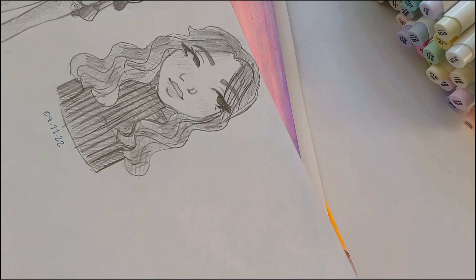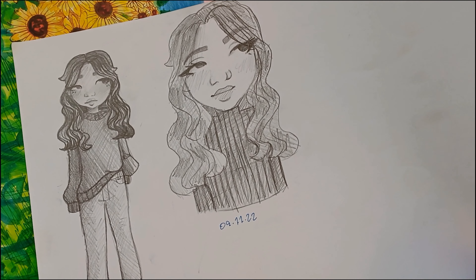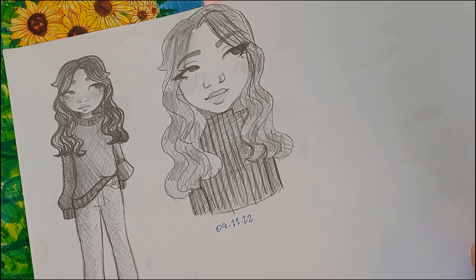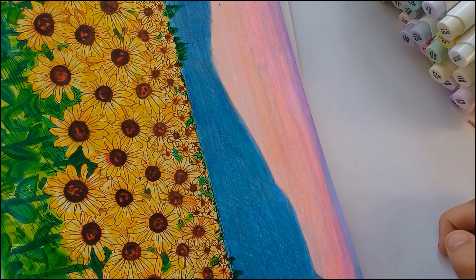Here I just doodled in class because I had nothing else to do — I absolutely hate these drawings. And here I decided to draw myself; it's not the best, but I drew the clothes I was wearing and a random girl from my class.